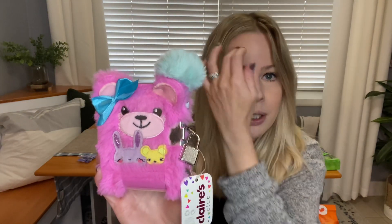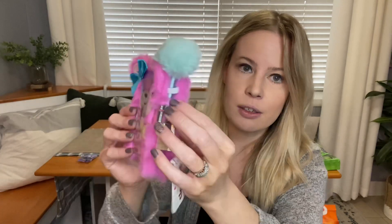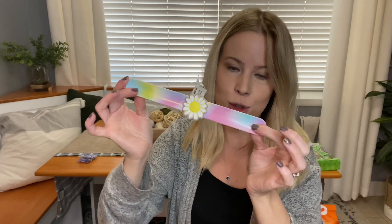I thought this would be perfect for vacation — it has a pen already and a little notepad, and she loves to draw. It's the perfect size to put into her backpack when we travel. This next item reminds me of when I was a kid — I had these growing up and Alyssa has been wanting one for the longest time. It's a little slap bracelet from Claire's. She loves pastel colors so I thought this would be really cute for her, and she can wear it at school or wherever she wants.